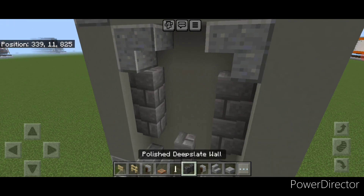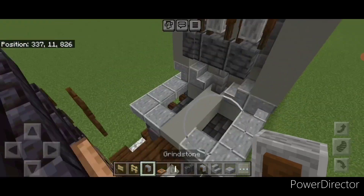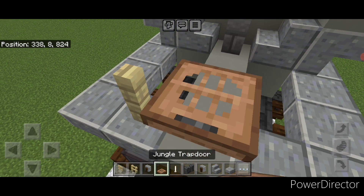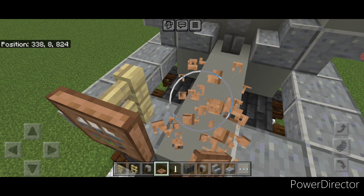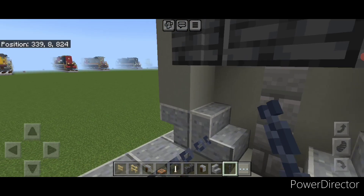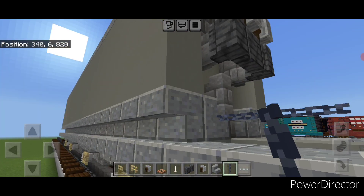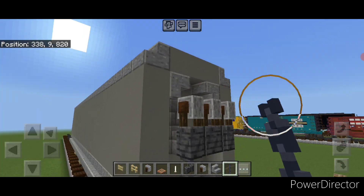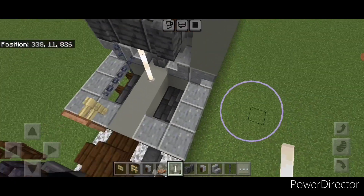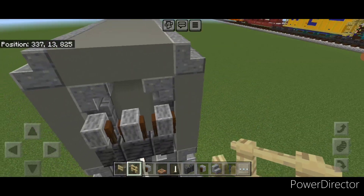Right here put three polished deep slate walls across the middle and then three grindstones on top. Then put a birch fence and close a jungle trapdoor on it for the brake wheel. Behind that fence add two sideways chains across, and above that chain one vertical chain. Then put two end rods in the middle in a column. On this corner do a column of six birch fences coming up.